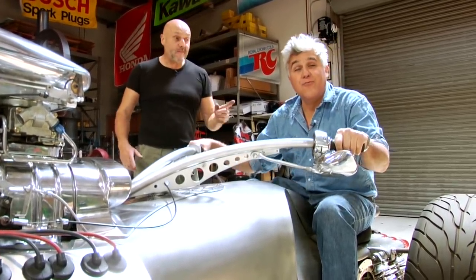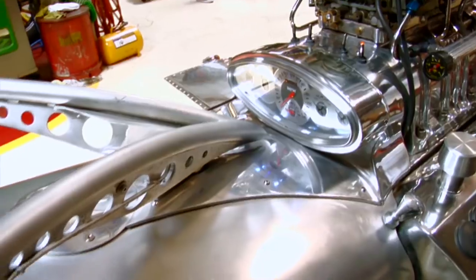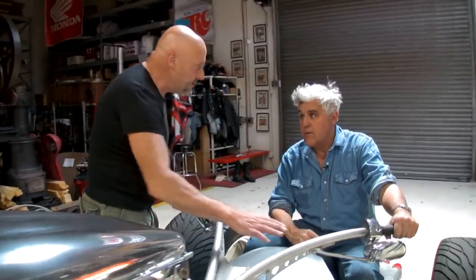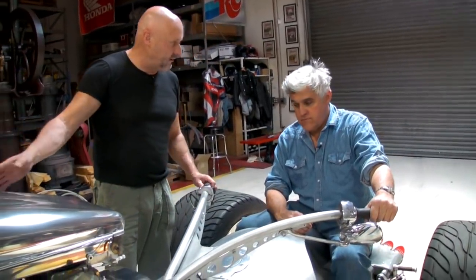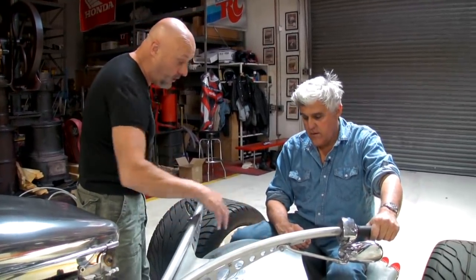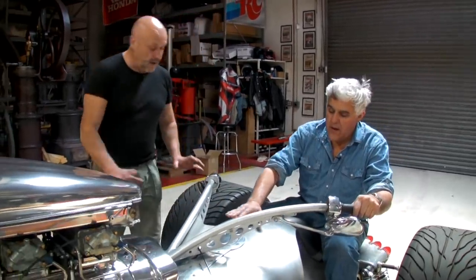The steering is not one-to-one — it's on a cam system. You turn this a little more than the steering because there are two tires with a lot of drag. It took weeks to develop. Under the bodywork is the fuel tank, the MSD boxes, and the steering — it's a lot more technical than it looks.